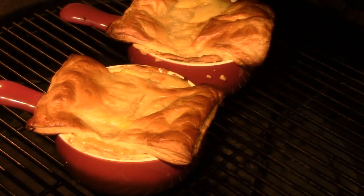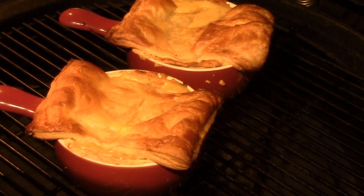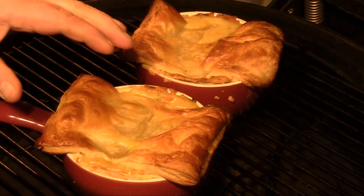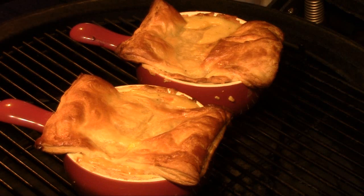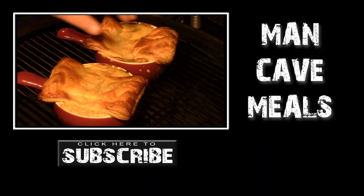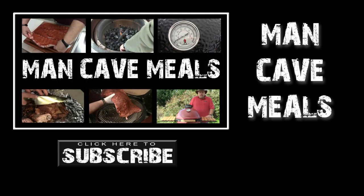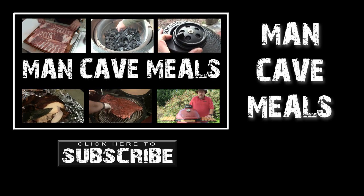Okay folks, we've been going for just right at about 25 minutes. And there we have them — our pot pies are looking nice. Those look really good, I can't wait to dig into these. They look nice and done. I'm going to get my oven mitt and get these off the grill. Take them upstairs, have some dinner. This puff pastry looks like it's made an excellent top on these. So we're going to go dig in. Until next time — Man Cave Meals.